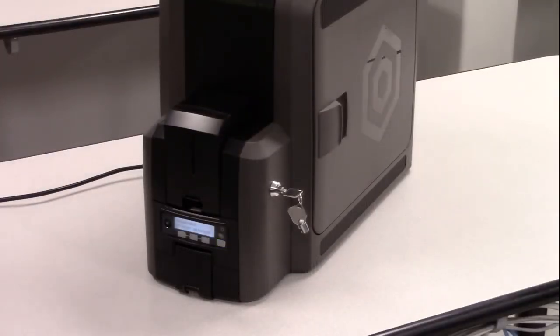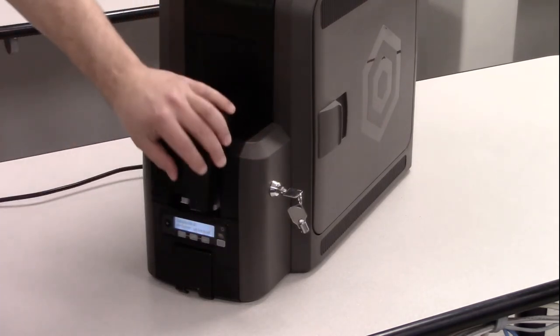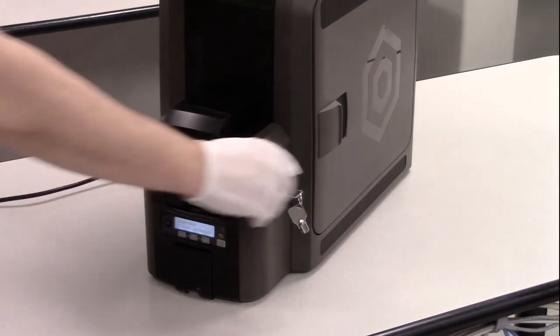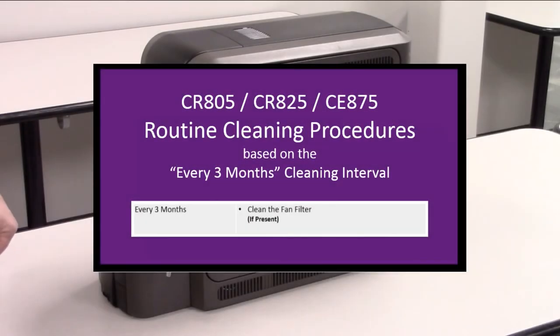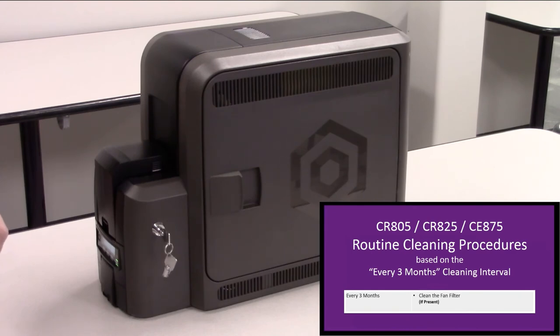You can now replace the cleaning spindle into the C3 slot and install the ink ribbon and retransfer film cartridges. We are now going to reload the cardstock. After the cardstock is loaded, we can lock the printer. The last step in the routine cleaning process is to clean the rear fan filter. Not all printers have this installed — if your printer includes a rear fan filter, clean the filter every three months.